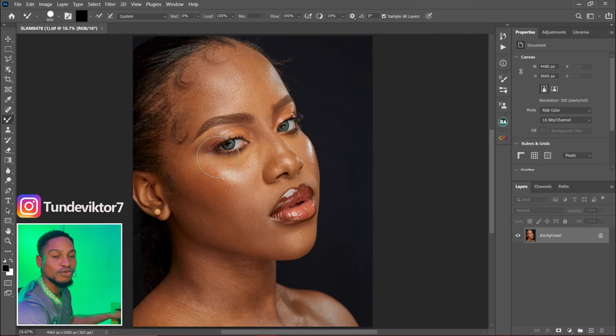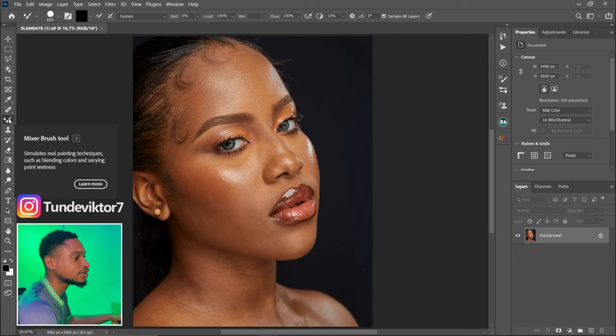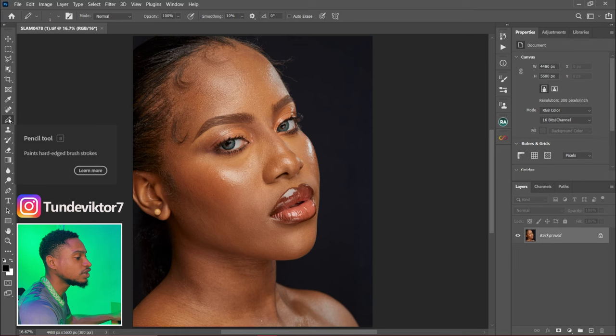The first thing you have to do when you want to use your mixer brush is to select it. Just come to your toolbar right here and click on it. You have your normal brush, and if you go down you are going to see your mixer brush right here. The shortcut is B.